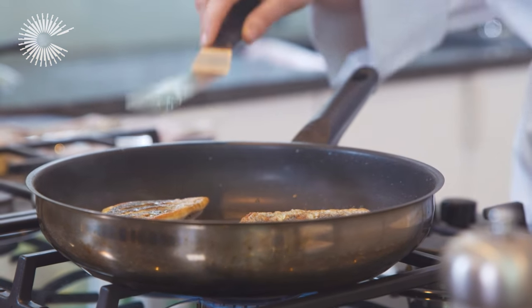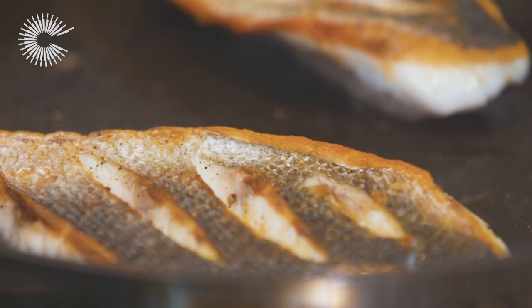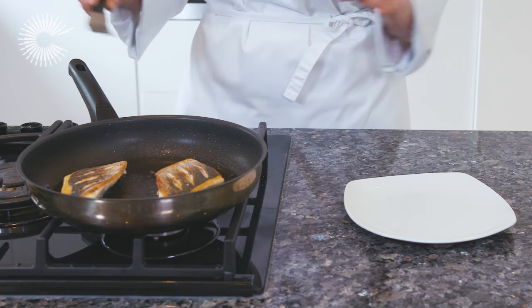The sea bass is ready when the flesh turns opaque. If it still looks a little translucent, remove the pan from the hob and leave the fish to finish cooking in the residual heat.